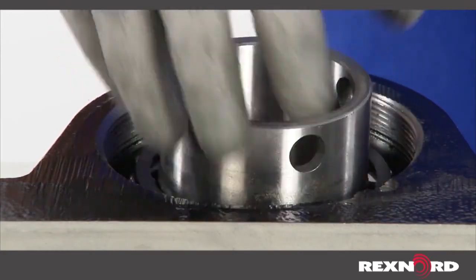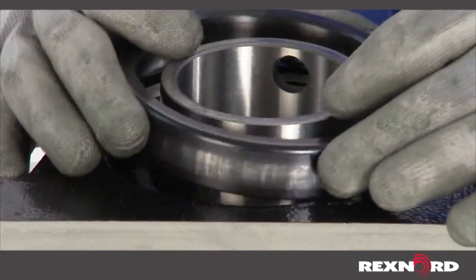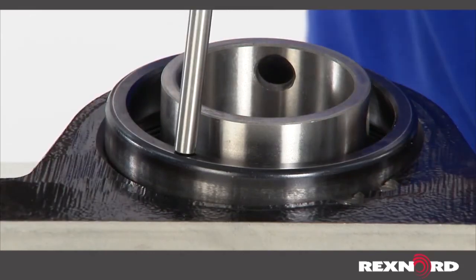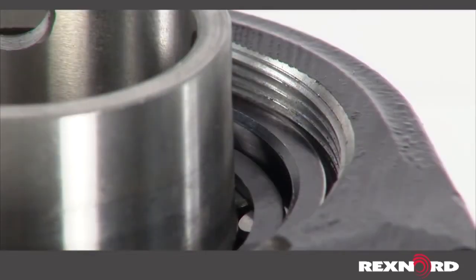Place the second outer ring in the housing with the wide face up. Tap around the face of the outer ring with a soft steel punch and hammer until the housing threads are exposed.